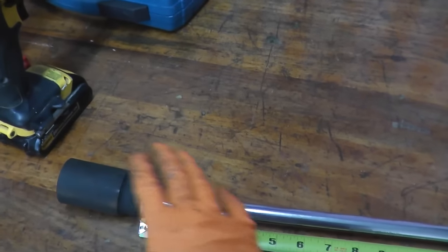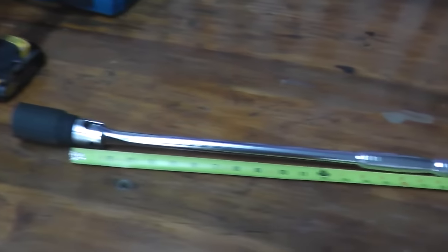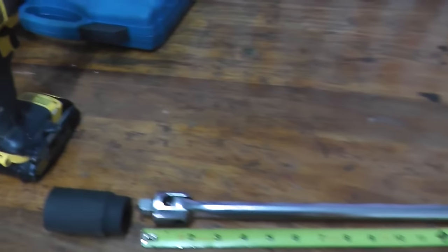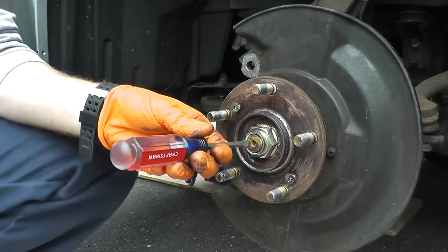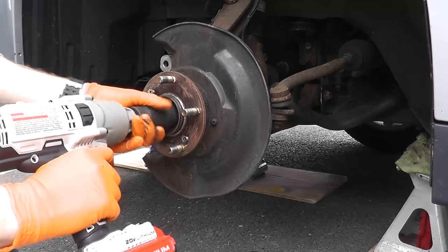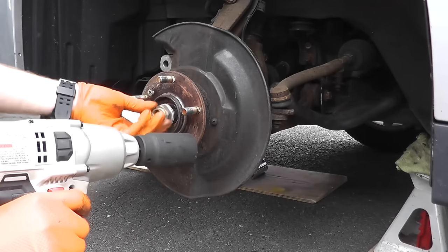In case you don't know what a breaker bar is, this is what it looks like — it's incredibly long, giving you a long handle, as you can see, at 18 and a half inches. The axle nut happens to be 32 millimeters, so this is the socket you'll need. You could pick up one of these from Harbor Freight or Amazon for around eight or nine bucks — a really nice tool to have.